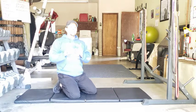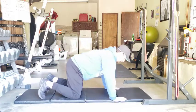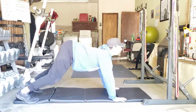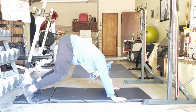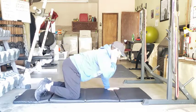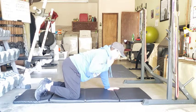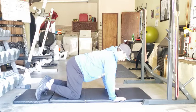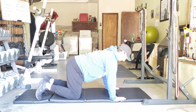The last thing we want to be aware of is the head position. When we get up here, what we don't want to do is crank the head back or just drop the head down. Keep your head in a neutral position — that means the ear and the shoulder are almost in a straight line. You could draw a straight line from my ear to my shoulder. Don't let the head drop.